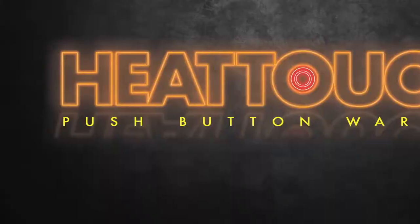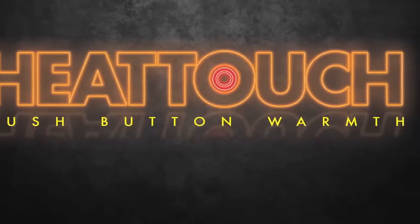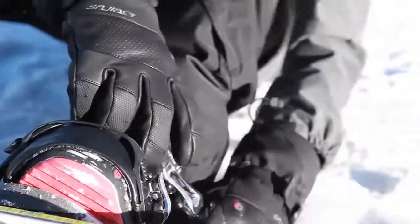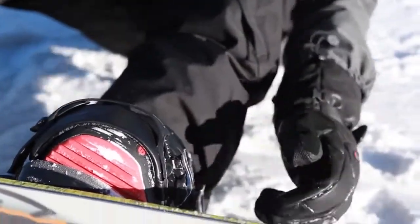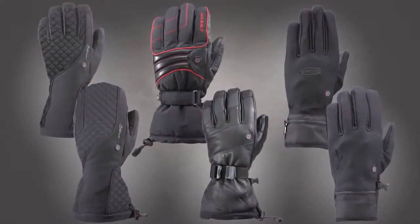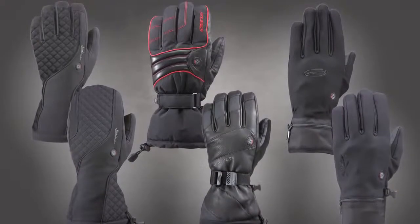So I want to talk to you today about Cirrus Heat Touch gloves. Brand new technology, heated gloves. Up to six hours of battery life. Batteries are super thin in the wrist — I can't even tell they're there. We have multiple models to choose from, including the very first form-fit all-weather glove, which is true innovation.